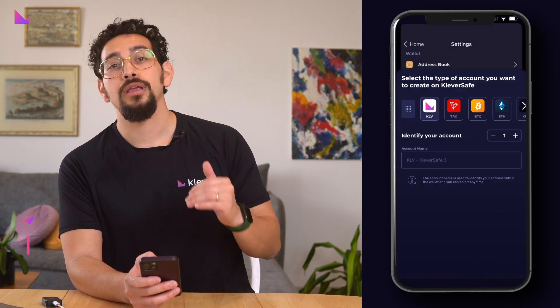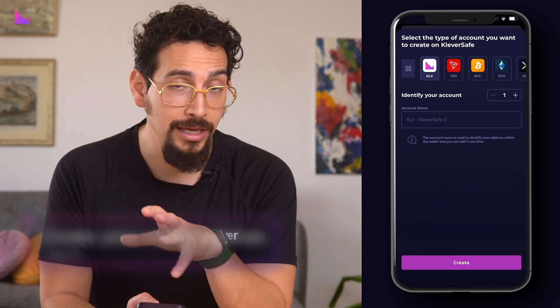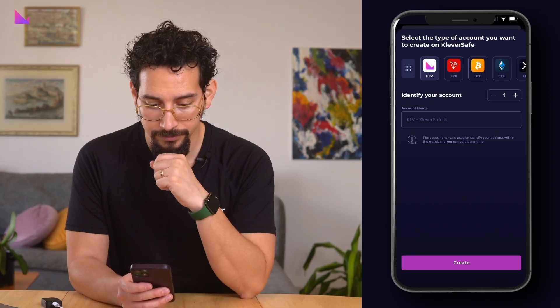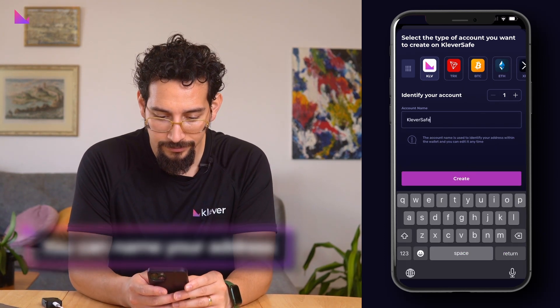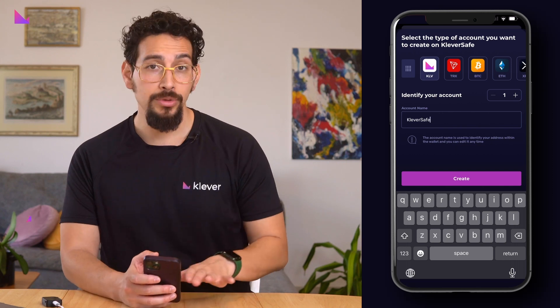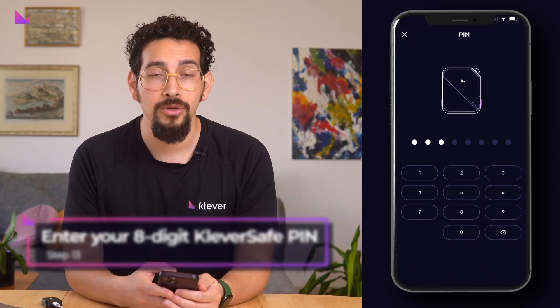You will now be asked to create your first wallet address. In this example, we will choose KLV. Let's name the test address Clever Safe. When you hit the create button, you will be asked for your 8-digit Clever Safe pin code to confirm.